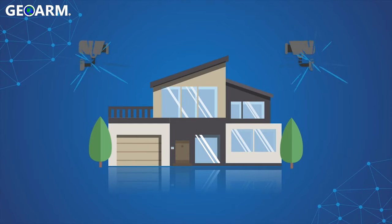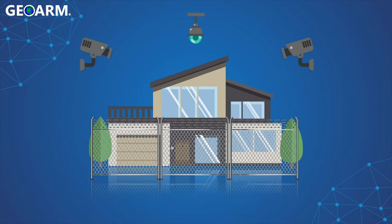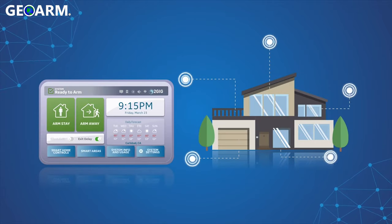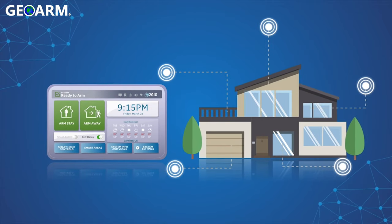Home security peace of mind is not a one-size-fits-all proposition. Now, 2GIG Smart Areas makes it easier than ever to personalize your security to fit your lifestyle.